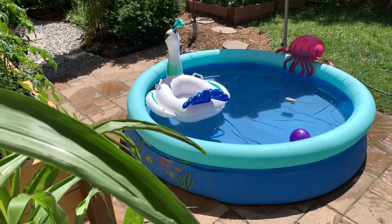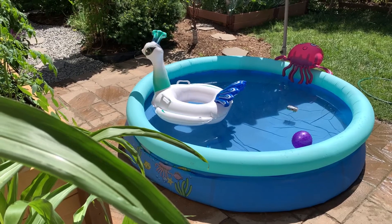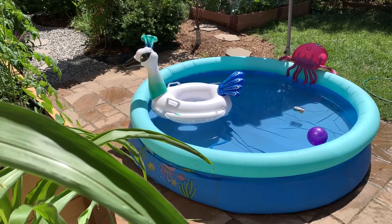Hi guys! We got this gorgeous pool for the kids last summer. This year we barely used it and the top ring, which holds all the water in, started to slowly deflate.